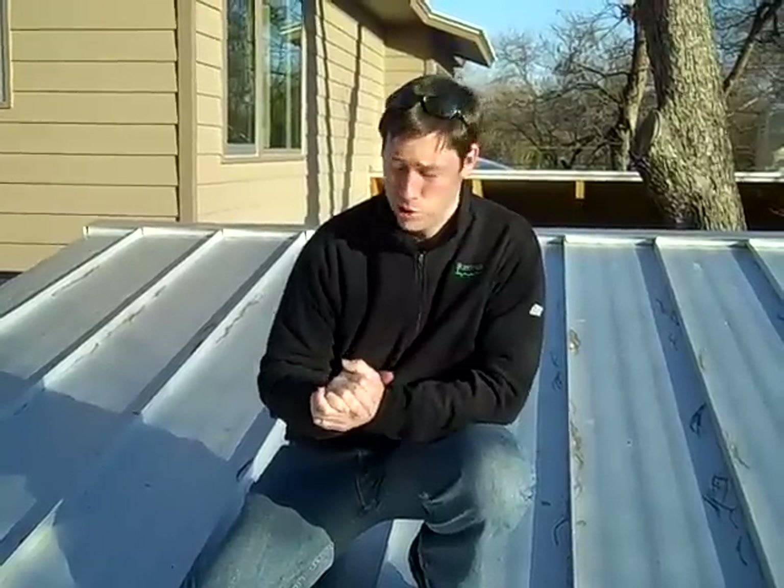Hey, this is Matt Reisinger with Reisinger Homes. Welcome to my video blog on green building and building science. I'm here on the roof of a house that my company completed about a year ago. We're back doing an annual inspection, and I wanted to extol the virtues of a metal roof for a quick video for you.